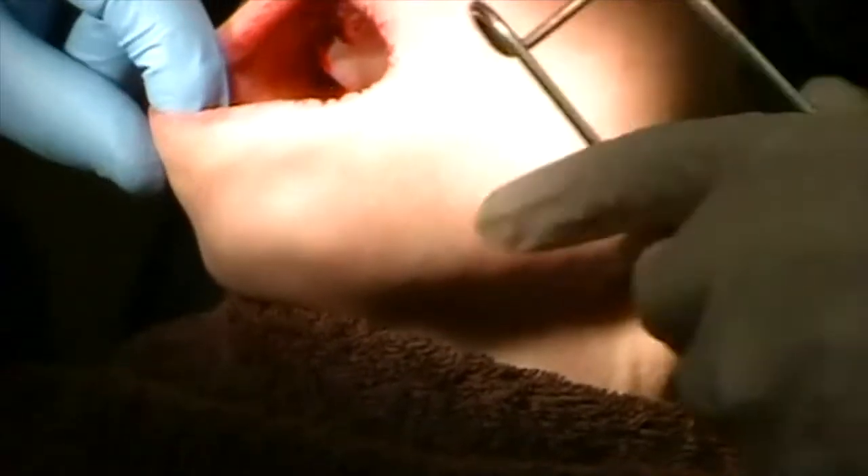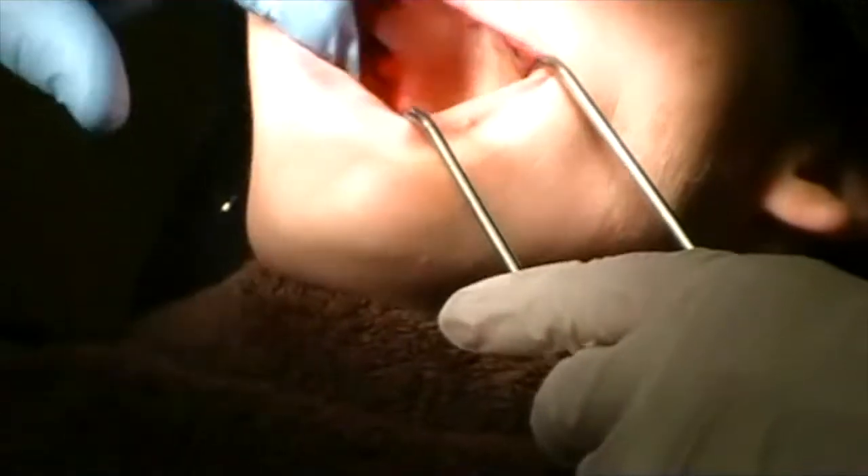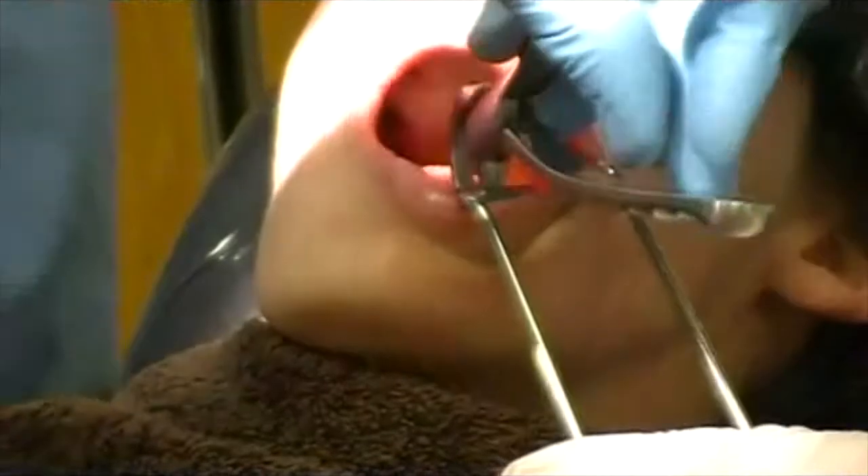On the other side of the other cuspid, we have some molars to do — four molar teeth. We're going to do those three molar teeth, and those are going to be a little bit different, so we'll stop and demonstrate. This one might be a little difficult for you to see.